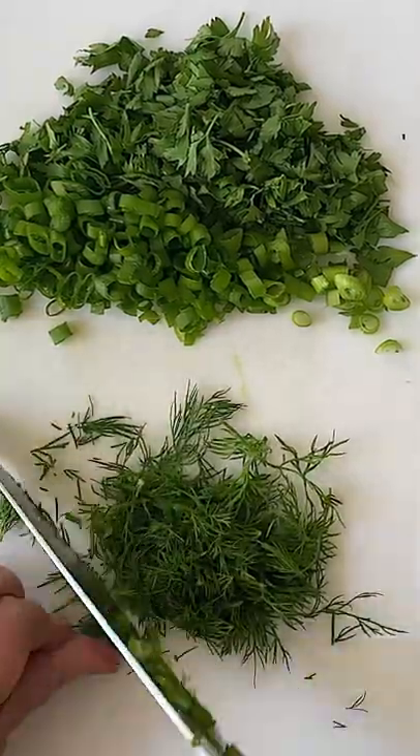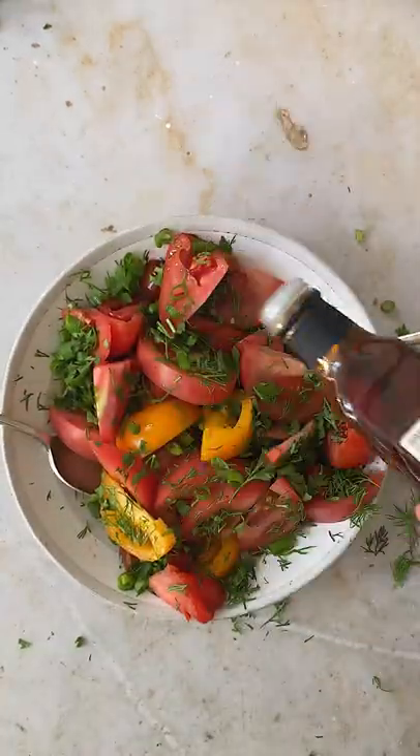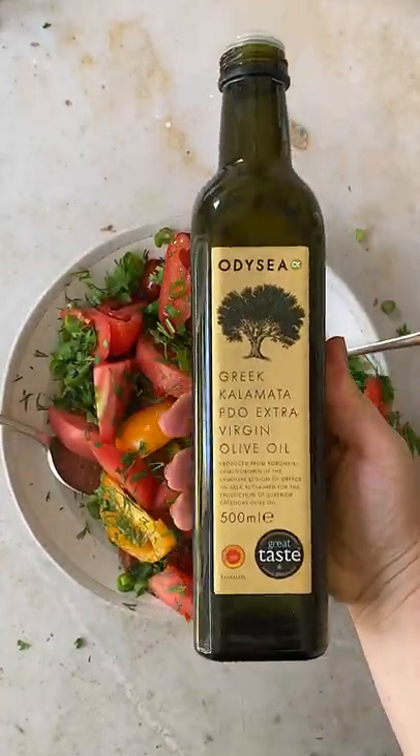Next come the herbs. I love a combination of parsley, dill, and green onions. And I love a ton of herbs in my salad. You're welcome to adjust the amounts to suit your taste.